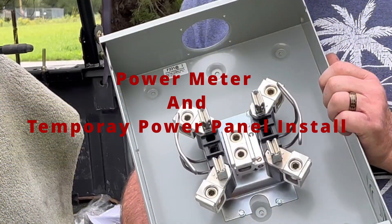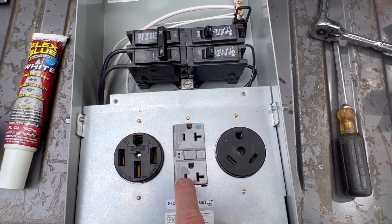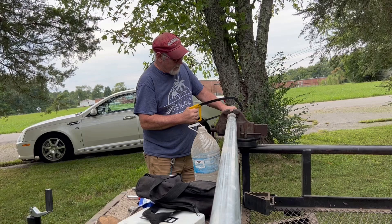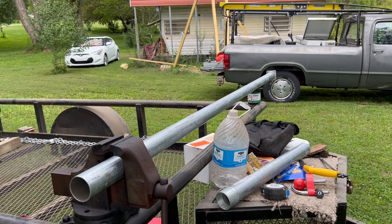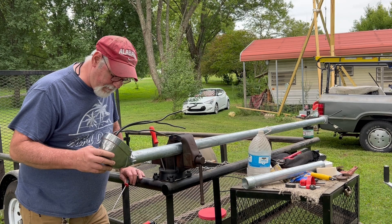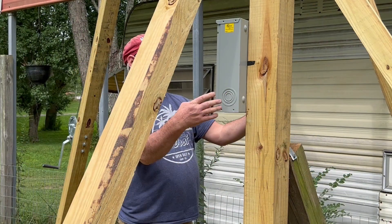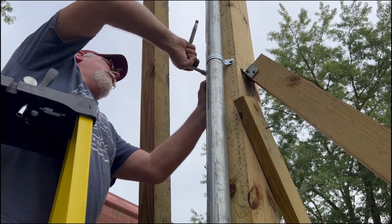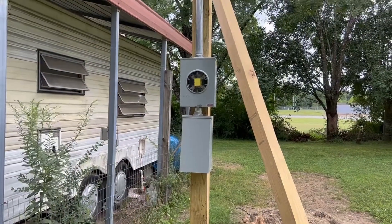Okay guys, this is what we're going to be doing today. We're going to be mounting our meter box, our RV temporary power box, we're going to be mounting the conduit weather head, and we're going to be wiring it. So I hope you stick around to the end. I hope you get something out of it. All right, here we go.